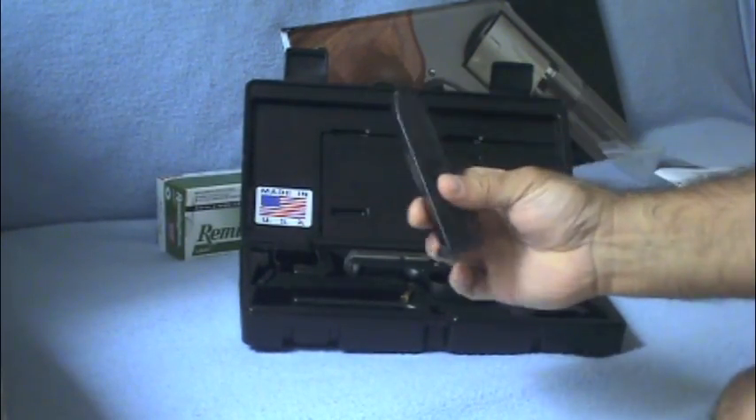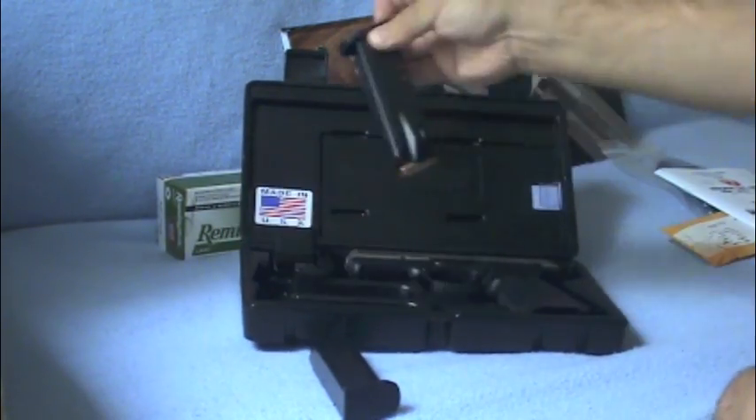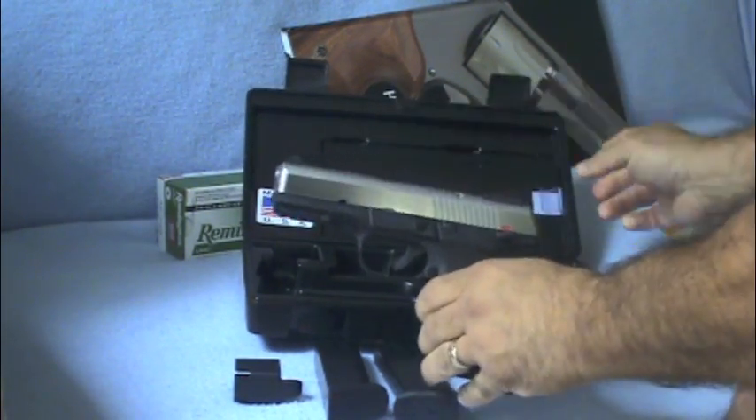Got one magazine, a magazine loader. And here's the Ruger SR40.